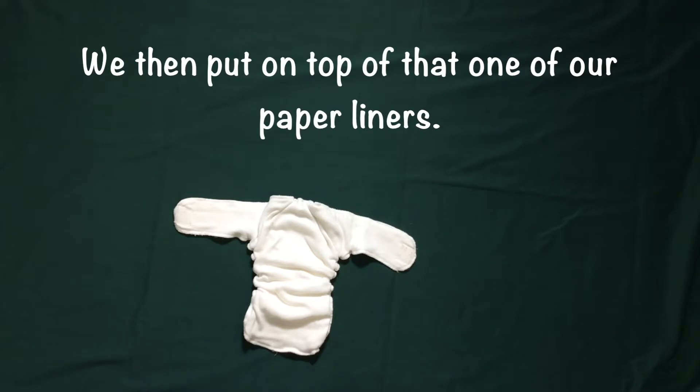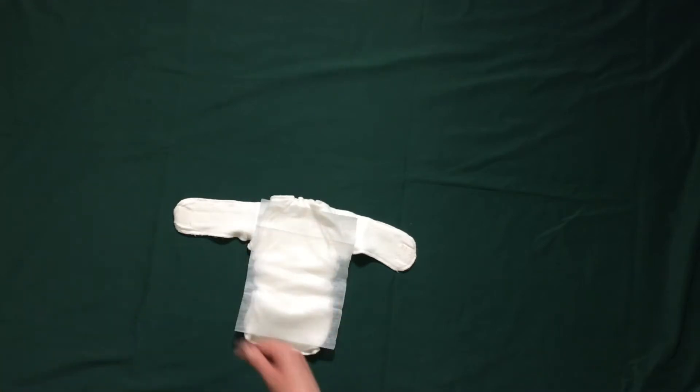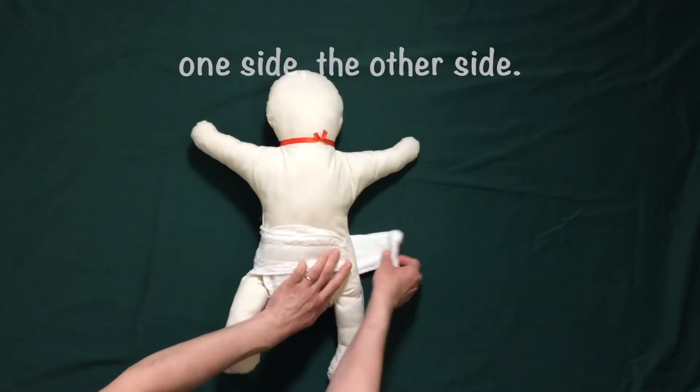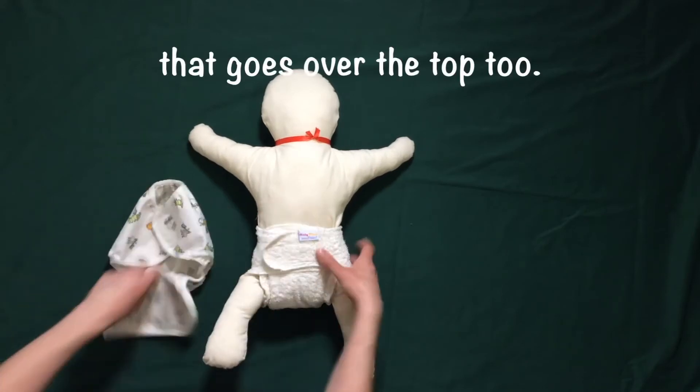We then put on top of that one of our paper liners, which lies on top. Baby then goes in, up between the legs — one side, then the other side — and then we get our wrap that goes over the top too.